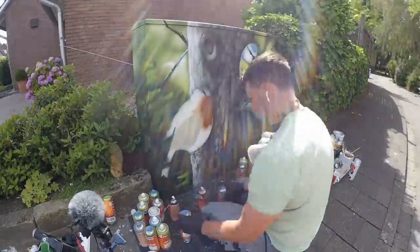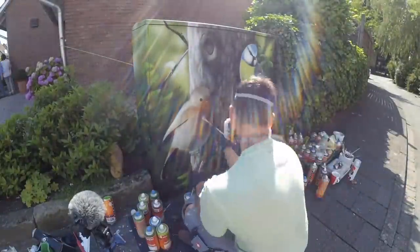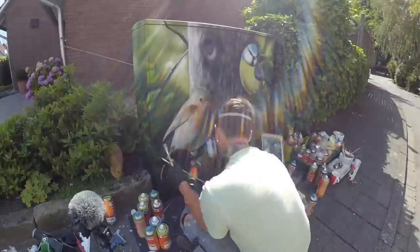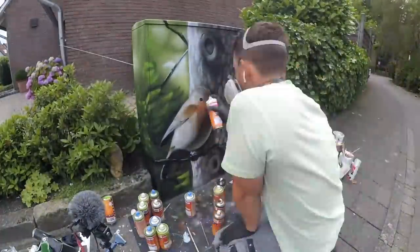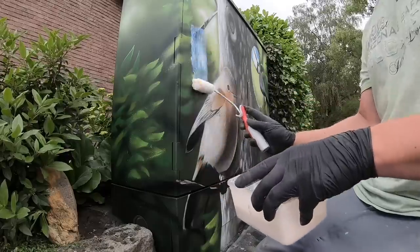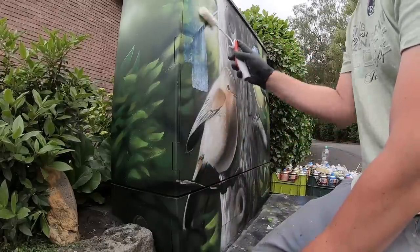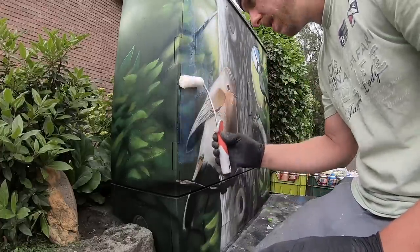I'm satisfied. Maybe I will do some tiny adjustments, but now I will paint the robin, and after that maybe I will do some tiny details. By the way, the clear coat looks white at the beginning, but it is not white — when it gets dry it will be clear.